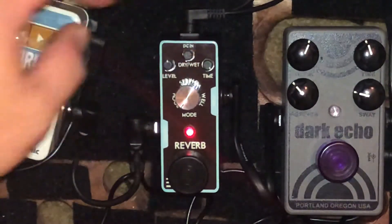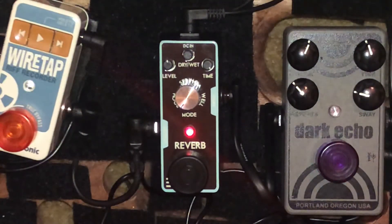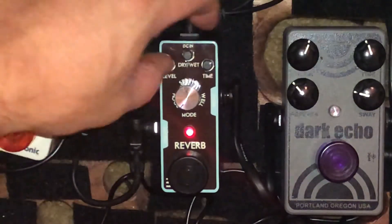Let's go to three-quarters of the way — three o'clock. Now that's a pretty thick reverb. Not too bad. Let's go back up to 50 percent.